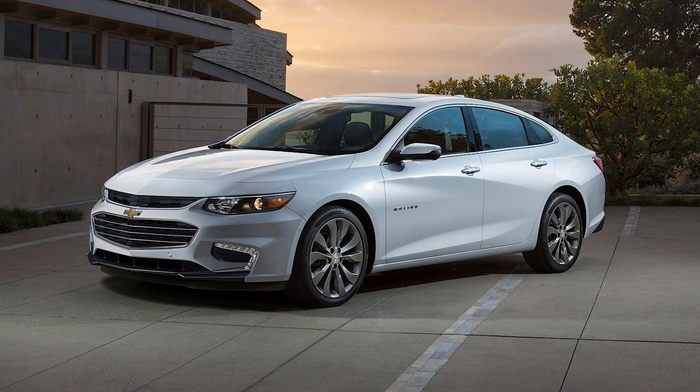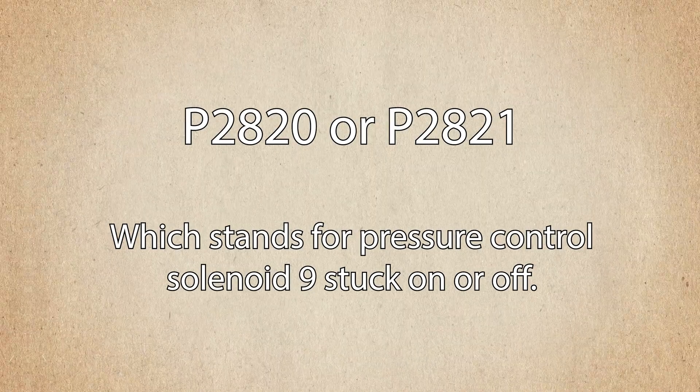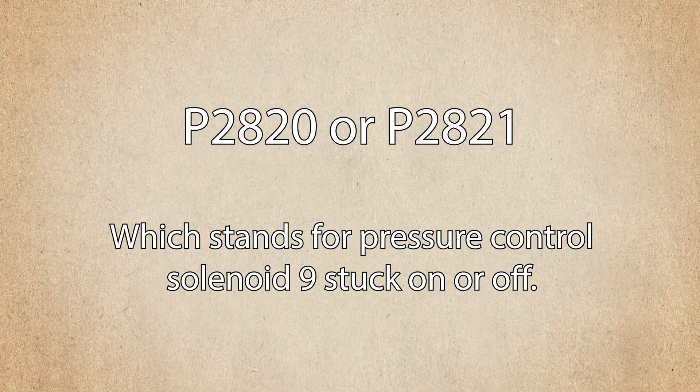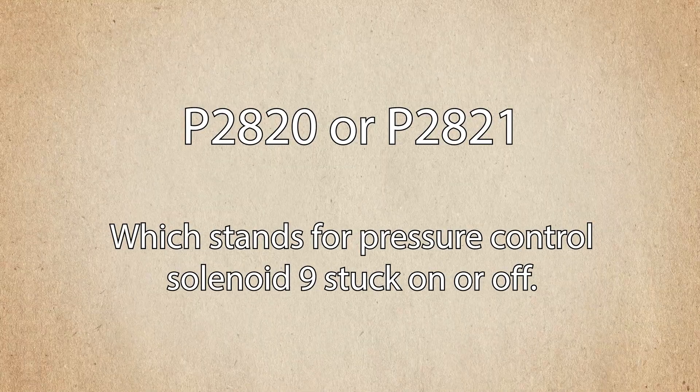There's one other thing regarding the 9T series of transmissions — something we are seeing recently on the 9T60 and 9T65. You can get a complaint of a quick pullback on the 1-2 shift and a quick neutralization on the 2-4 shift. Or when cold, like 32 degrees or below, you might get a second gear start. Possibly with one of two codes: P2820 or P2821, which stand for pressure control solenoid stuck on or stuck off.